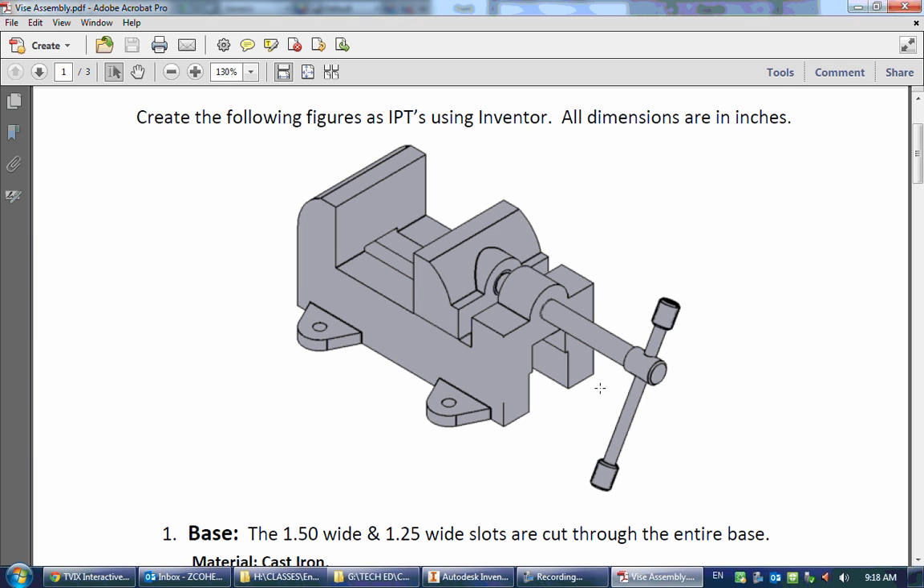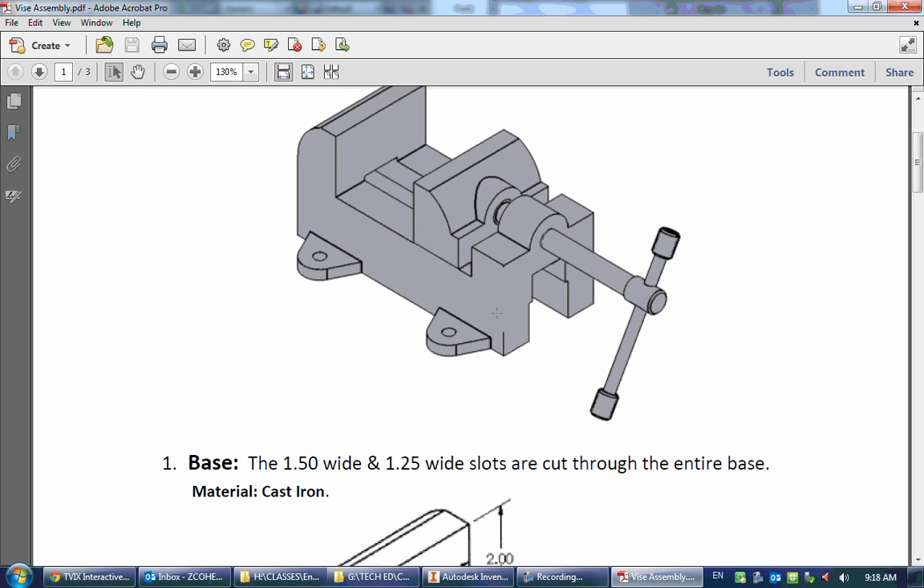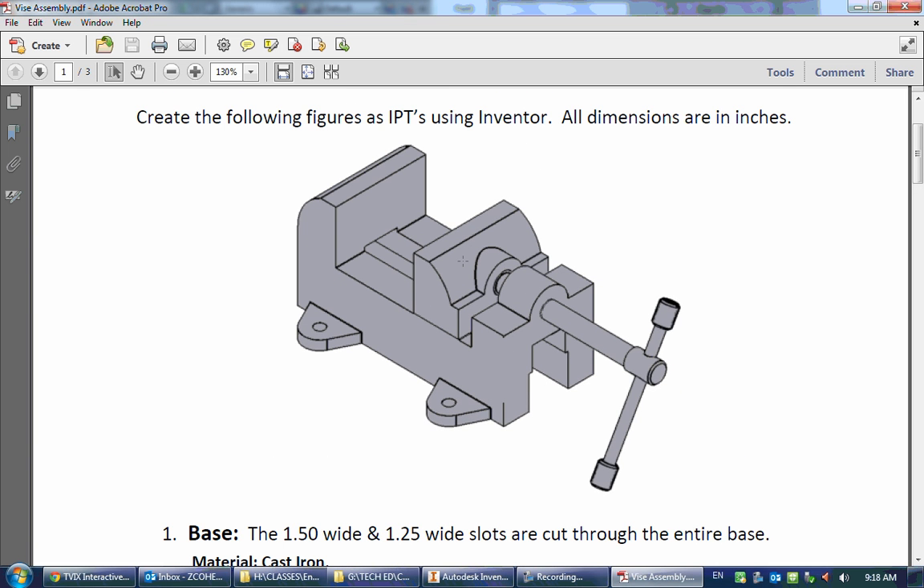We are going to be making this vise here. We have one, two, three, four, five parts on it — actually six parts, as one is hidden. We're going to make each of the individual parts, put it all together, look at how we can check things, make sure things actually work in Inventor, and make some changes based off of those checks.